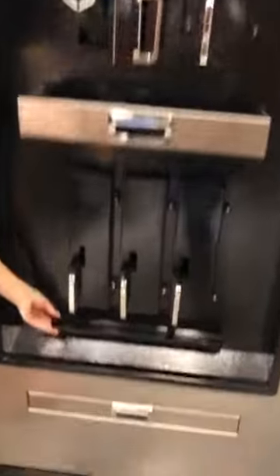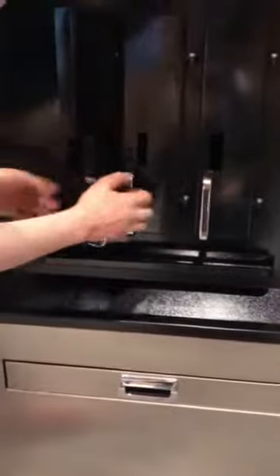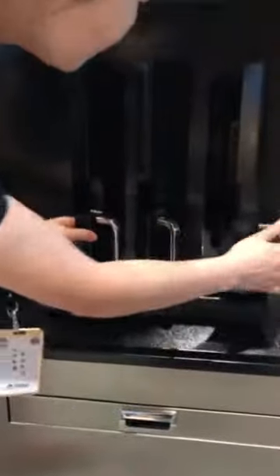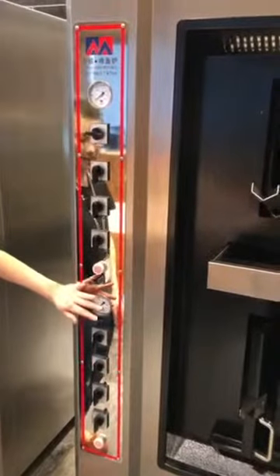This is also very useful — depending on how many fish you are cooking, you turn on that many burners. This makes it very energy saving.